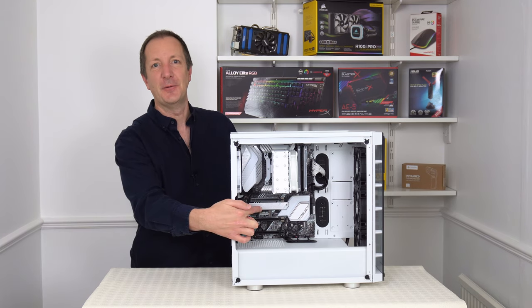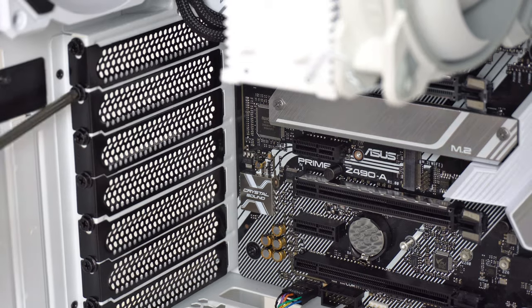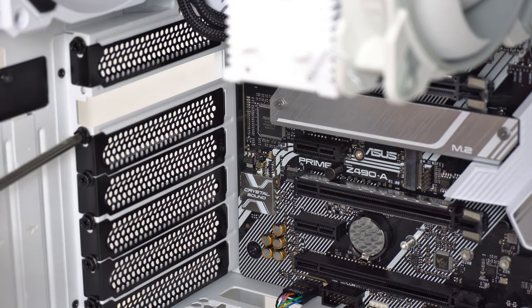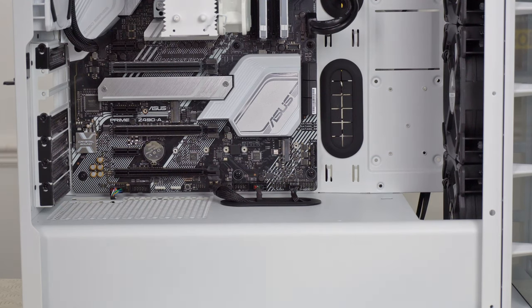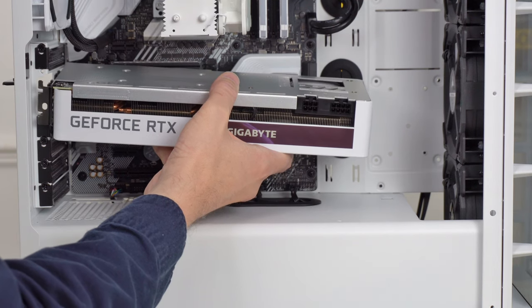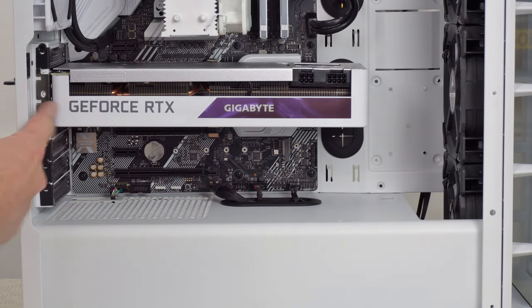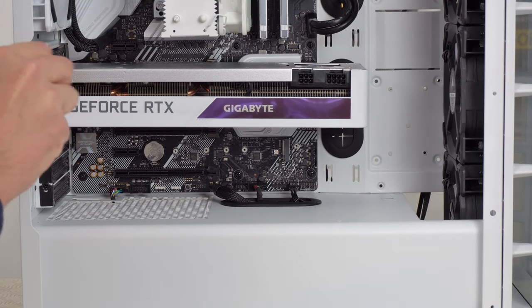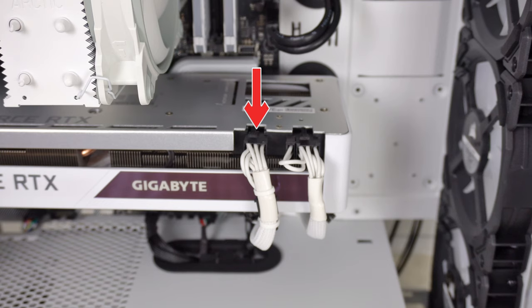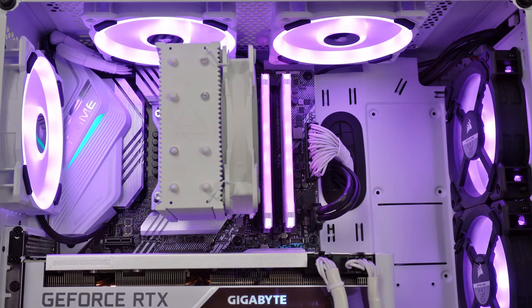So next we can install the graphics card just here on the motherboard. First of all we need to take out this bracket and this one as well — just unscrew it. Then install the graphics card into this slot just here and screw it into place. Then plug in the 6-pin and 8-pin PCIe power connectors. Then all that's left to do is to tidy the cables at the back of the case and put the side panels back on. And here it is completely finished. I gave the motherboard a BIOS update, installed Windows 10 and installed all the necessary drivers.